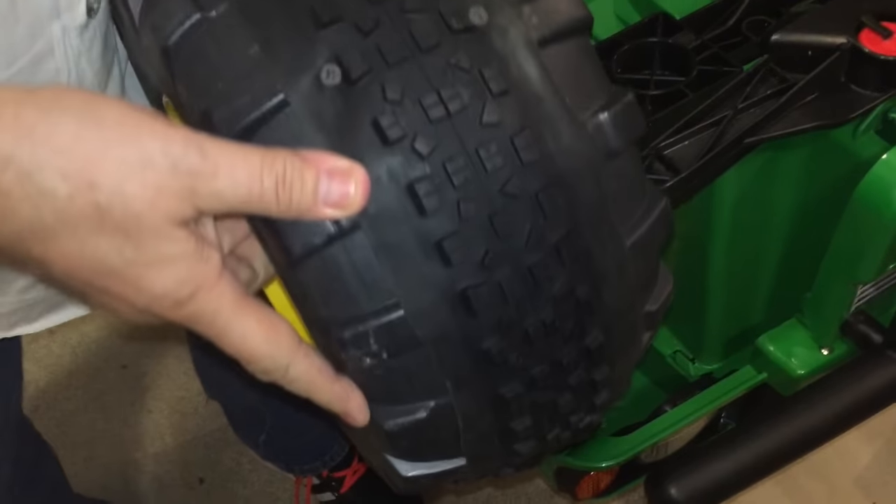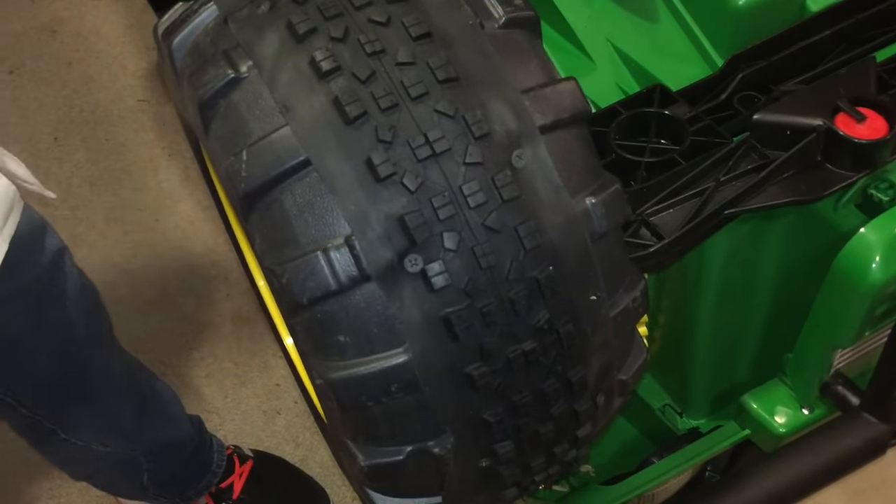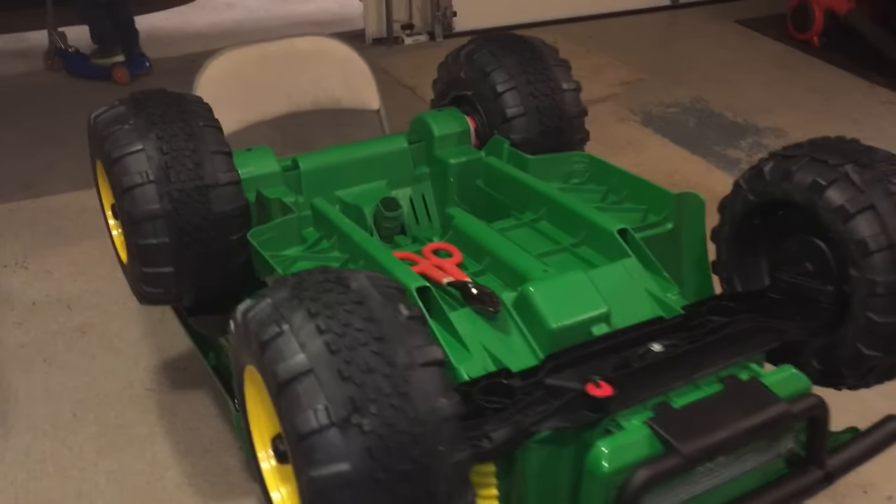And there you have it — a complete assembly. All four tires are done now. We'll have a good trip. Let's go!